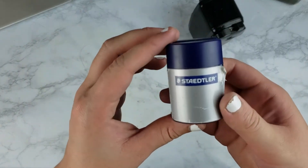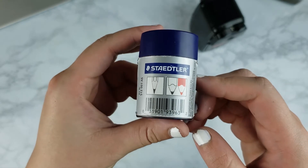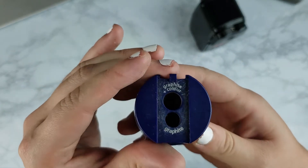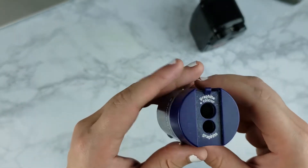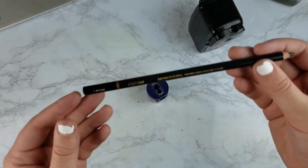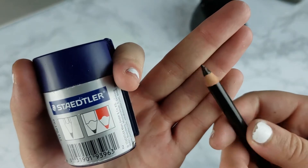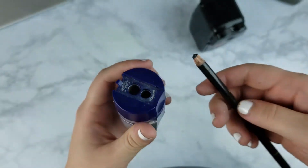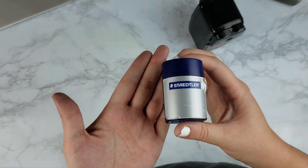The next one I don't use nearly as much, and you'll see why — the point keeps breaking every time I sharpen it. But it is the little Staedtler hand sharpener. You can get it at Michael's for about seven bucks. It's good if you're going to and from classes and need to bring your pencils on the go. It's easy, it's portable, and it gets the job done. But you can see how it keeps snapping the pencil every single time in the smaller hole.